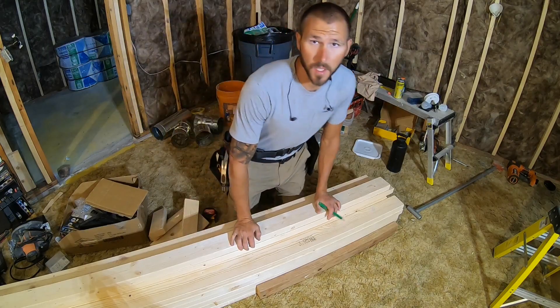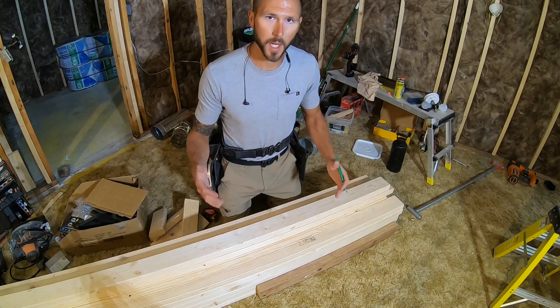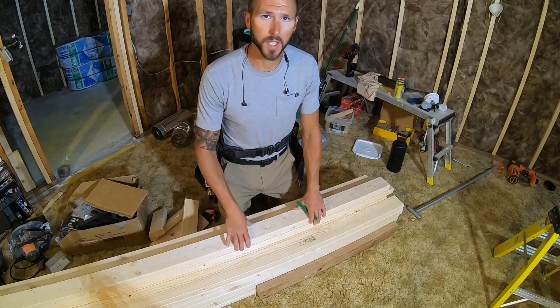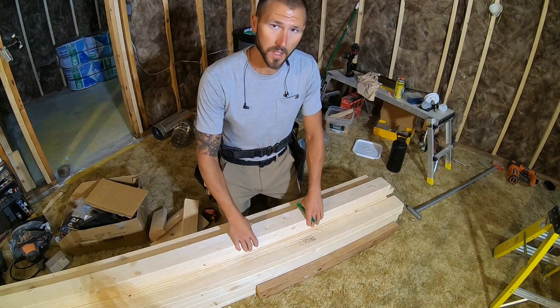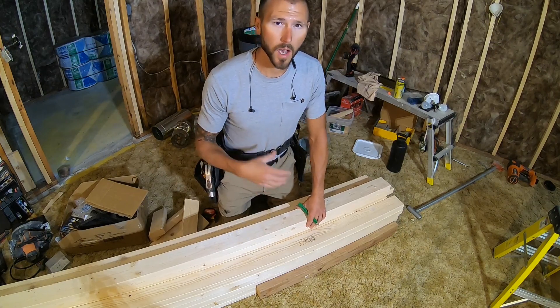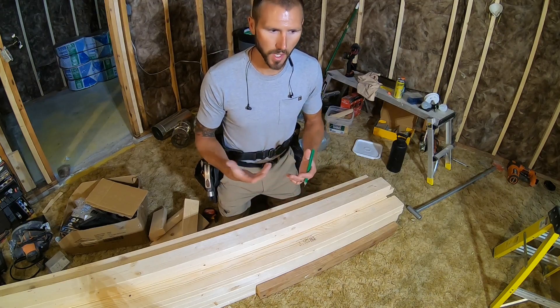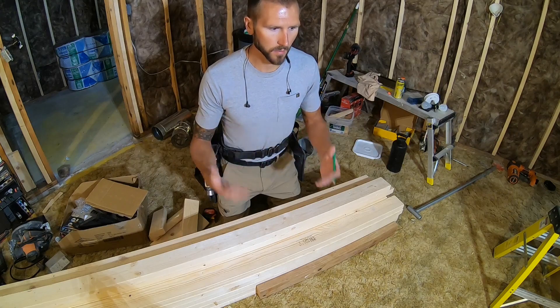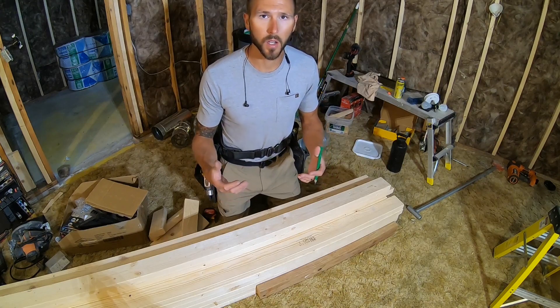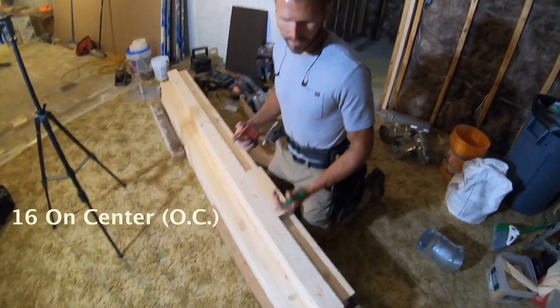Hey, what is up YouTube. I decided to make this quick little video about layout when you're framing your basement. This video is going to be strictly for homeowners — things that might trip you up: 16 on center layout, how to do your corners, your partition walls, drywall backing, etc. Just really the basics of wall framing and what you need to know for your project on your home.